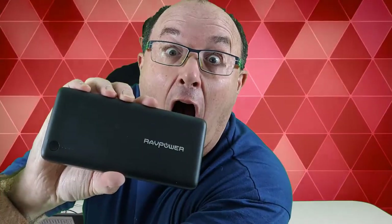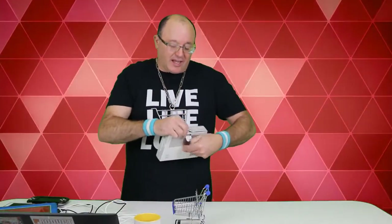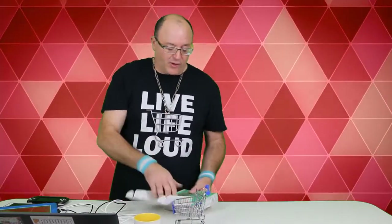Welcome to Product Patrol — big fun product reviews. Love the tech products, and if you're going to get a power bank for your needs, get something that's going to utilize power. If you're a heavy user, this is it.